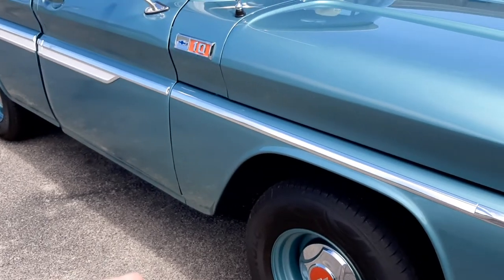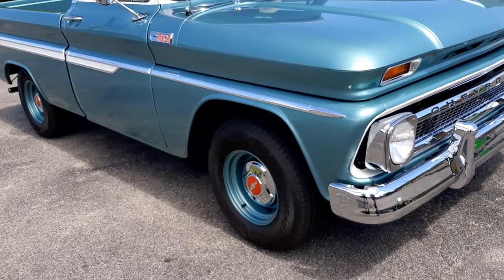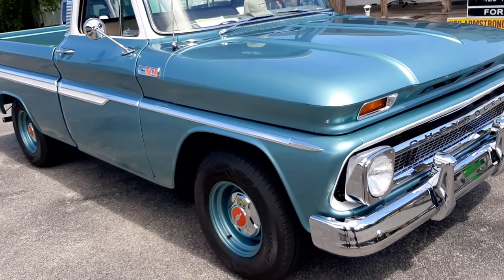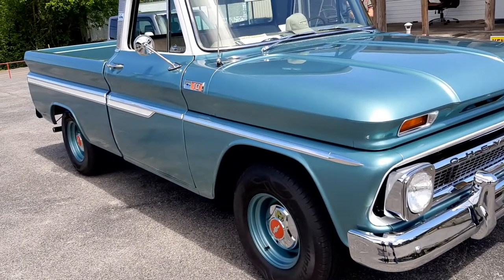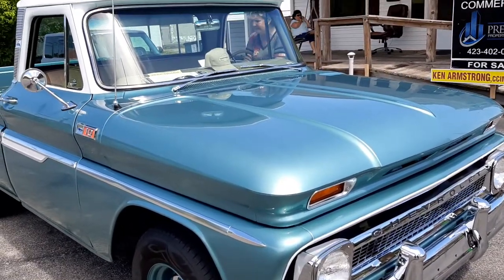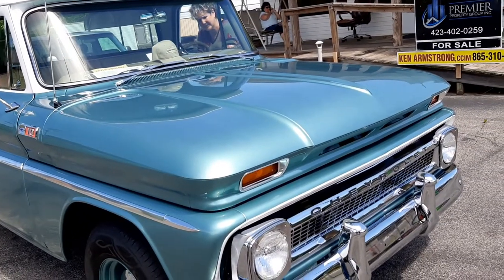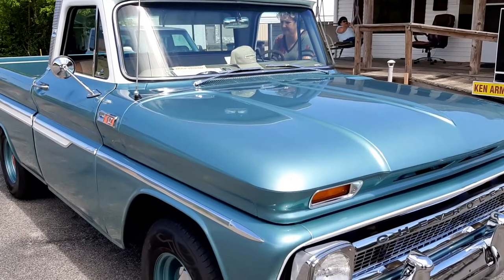Anyway, leave me a comment, let me know what you think. Let me know if you've got a 65, 66, or 67 Chevy truck. This is the prettiest one I've seen in years — if not the prettiest one I've ever seen in my life. She's a beauty. I'm on Instagram and Facebook — Primer Is Best, all one word. Be sure to check me out, leave a comment, subscribe to the channel. Appreciate you watching. Y'all have a great day and stay safe. I'll see you later.